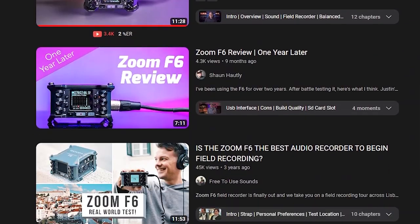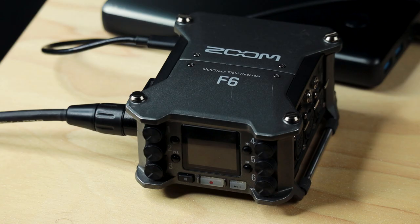As we both know, there are many informational videos on YouTube that'll teach you about the Zoom F6, its functions, and its 32-bit float recording feature.